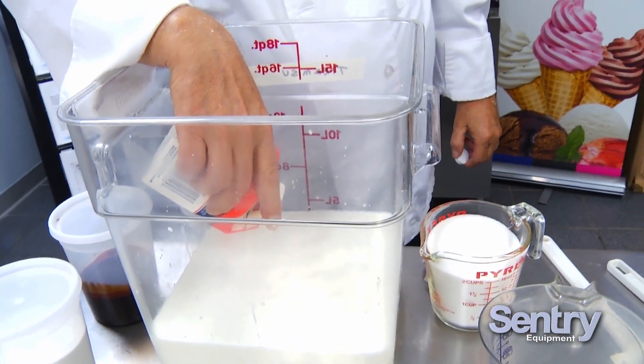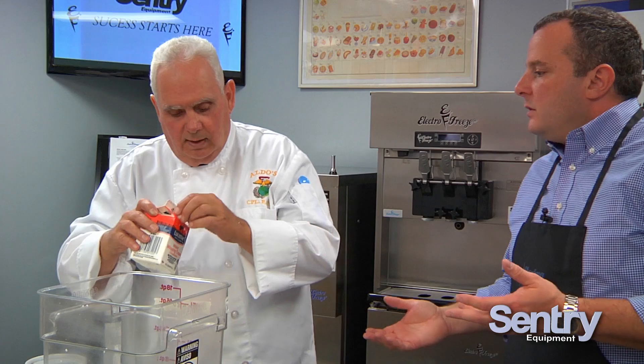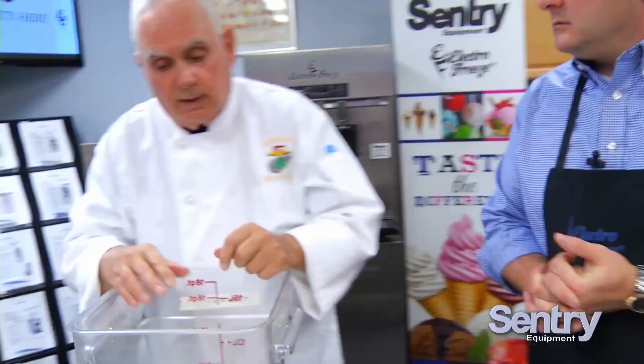Dan, you talked about some of the differences between gelato and traditional American ice cream. What temperature is gelato best stored and served at? Well, here's the nicest thing about gelato: once we take it out of the machine and it goes into the blast freezer or hardening cabinet, it has a six month shelf life. Once it's brought up to temperature — between 9 and 11 degrees depending on your box — it'll stay in your display case three to five days.